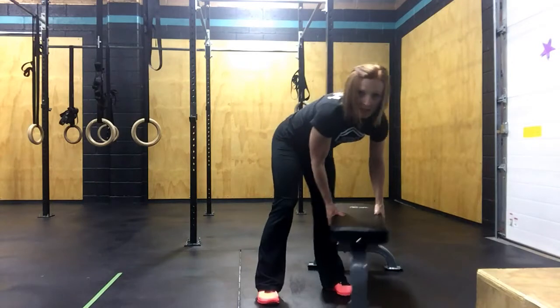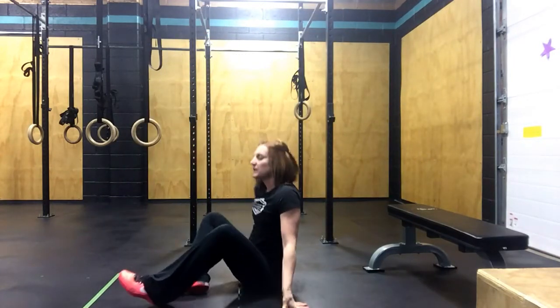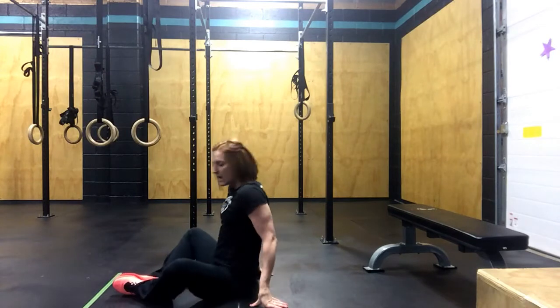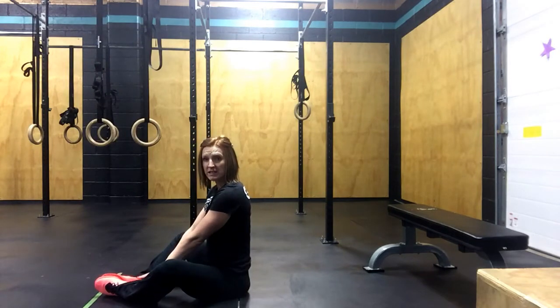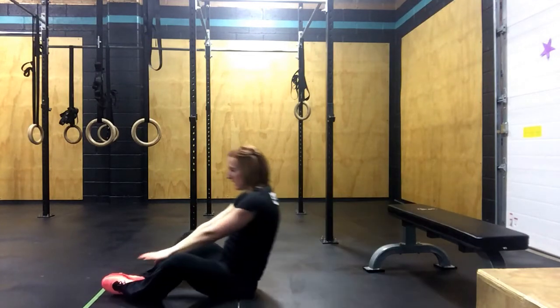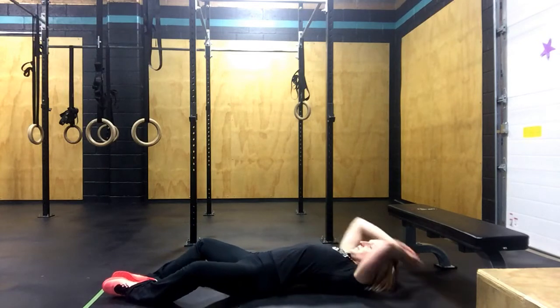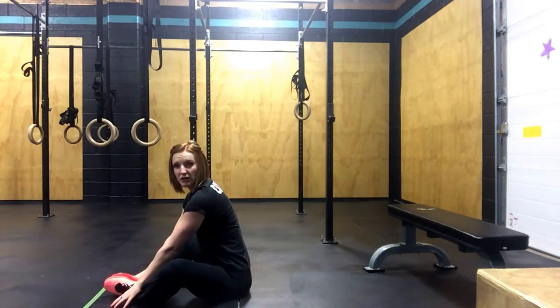After that, you're going to do the sit-up. The sit-up consists of you placing the soles of your feet together, coming straight back, and coming up again. You're going to come right back and touch the ground in front of you.